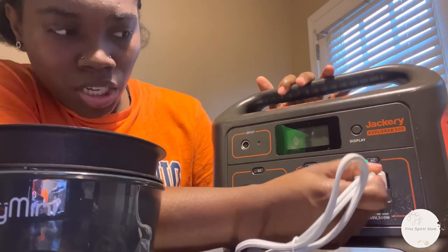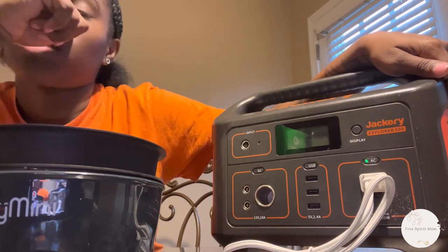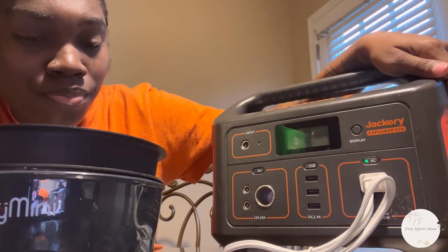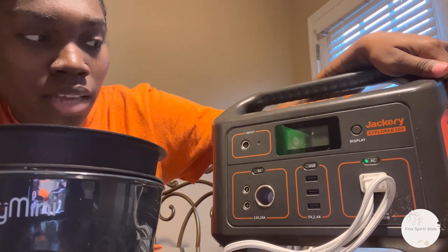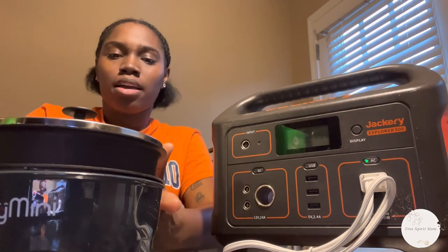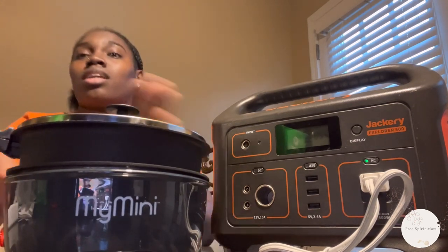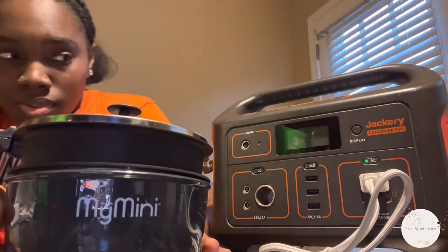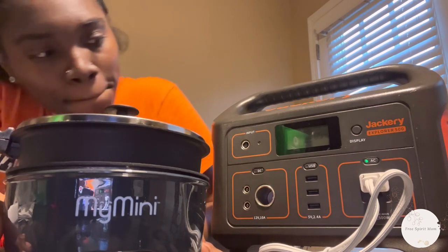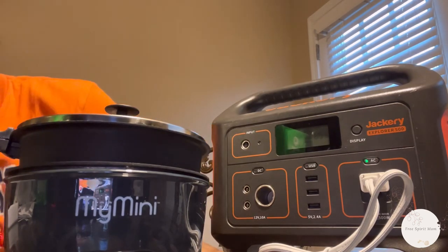I usually have my Jackery at 100% but we're not dwelling in the van right now — we're making our way back to it. That's why I'm doing this video and testing my things out so I can see what we need because we got a couple more days and then we're hitting the road. Right now it's reading 205 watts but it still has to get hotter. This is so cute — I'm glad I found this because it's going to be a big game changer. We don't eat a lot so we don't need big hefty appliances.